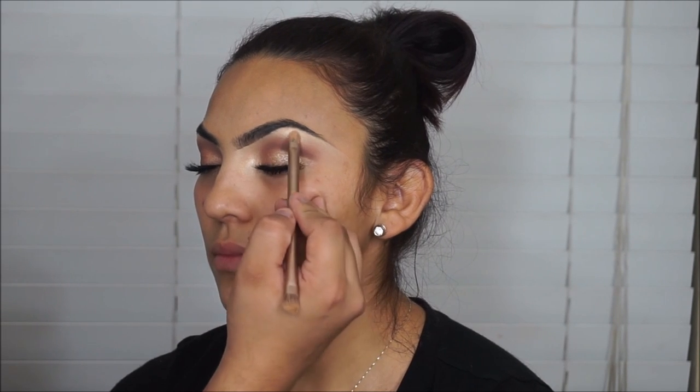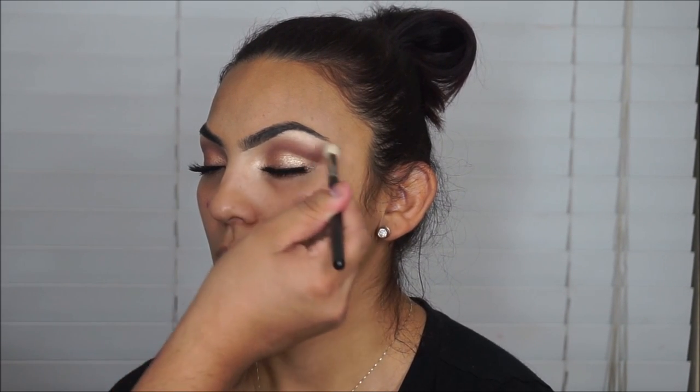Then I'm taking the Anastasia illuminator in Starlight — the limited edition one — and popping that on top of the Sunshine color from L'Oreal. You're going to see it makes it pop even more. Then I'm going to take that onto the brow bone as well, because if the inner corner is popping I like to make the brow bone pop too. Then I take the blending brush and blend the top just so it doesn't look too harsh.